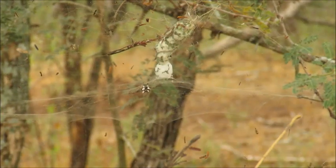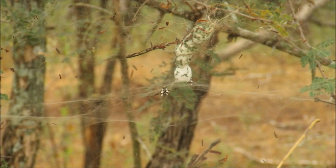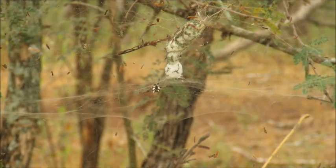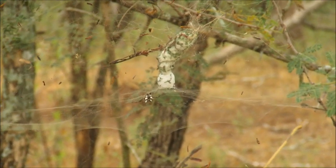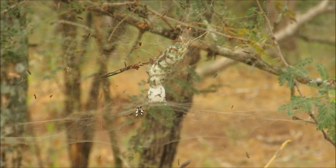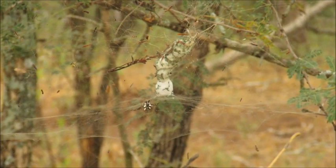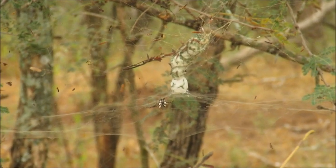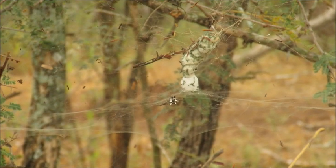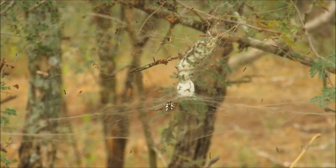Here we are at the web of a tropical tent spider. You can just see the outline of the tent shape there, and the big white piece in the middle is a collection of her insect prey. She's just down to the left there — again, often sitting in the middle of the web at the peak of the tent itself to stay hidden.